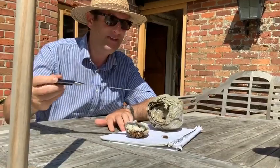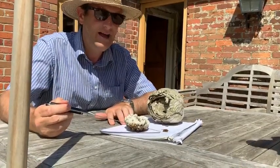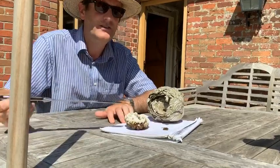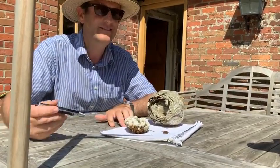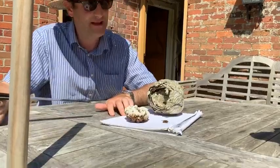What we have here is the queen wasp, and she's larger than a normal wasp, which hopefully you can see by her size in comparison to these grid squares on this paper here.